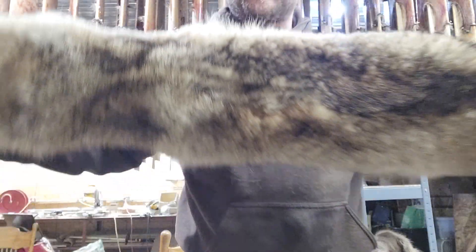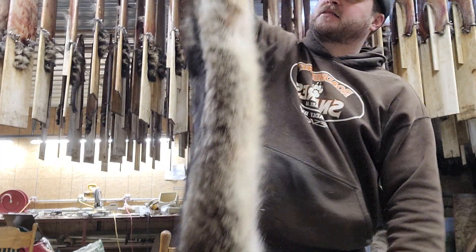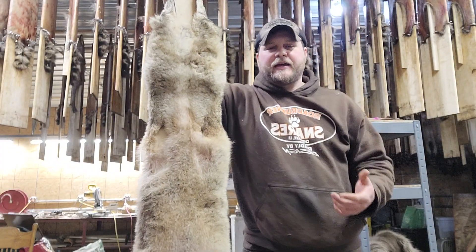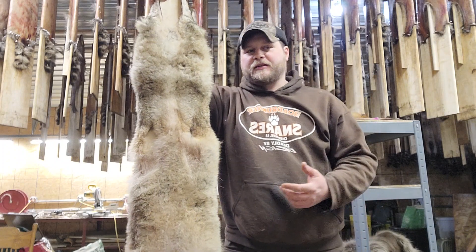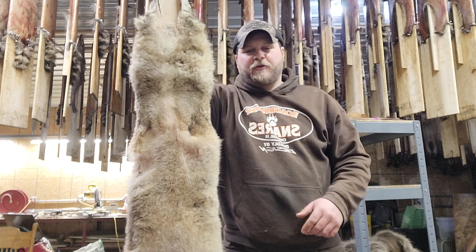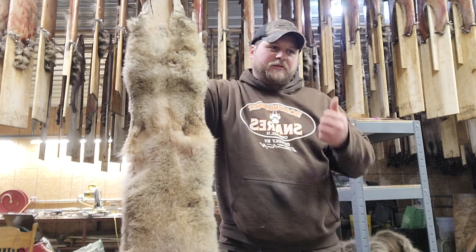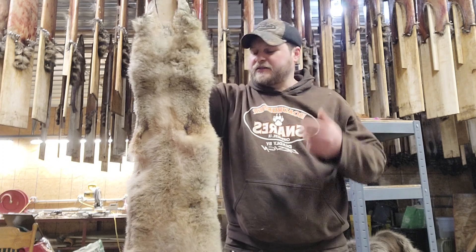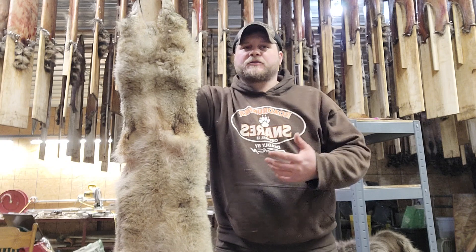He's dark for our area, but the belly side poofed up pretty nice. We've got to do everything we can to get the absolute most money out of our fur, especially in down markets like this. As you guys who have been following along know, I'm selling everything I can off these animals — claws, skulls, glands — and I'm going to do everything I can to get the most out of the fur as well.